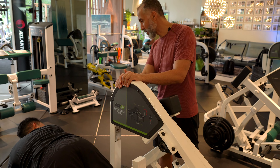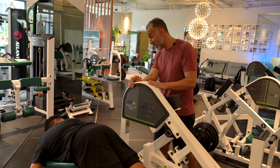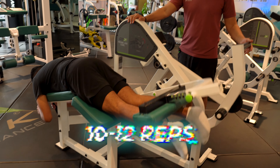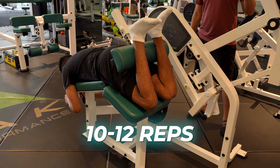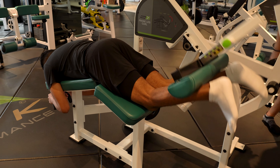Now I would ask the client, just to check on him, how he feels with the weight. Can we increase a little bit in order to be able to do proper 12 reps? A tiny bit. This weight is okay? Let's go, let's finish six more.